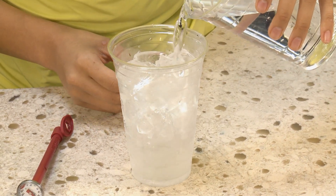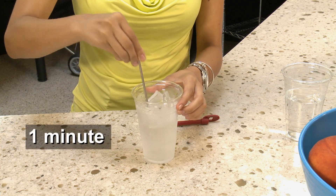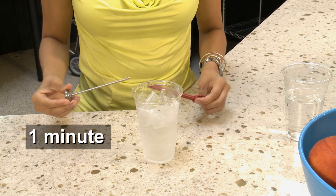To calibrate your thermometer using the ice water method, start off by filling up a container with ice and then adding a bit of water until it's within one inch of the top of the container. Stir it well and let it stand for one minute to ensure that it reaches the right temperature.